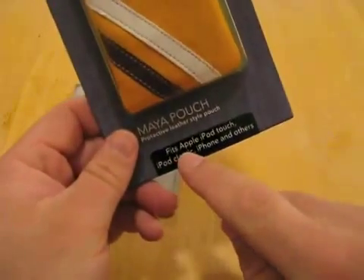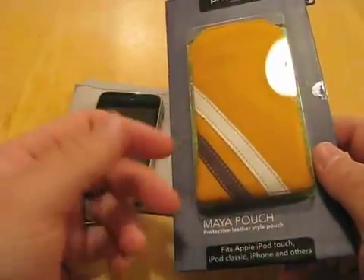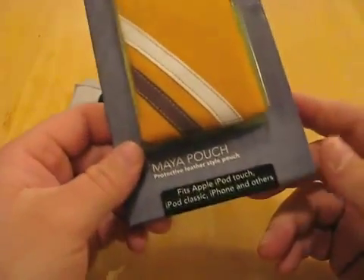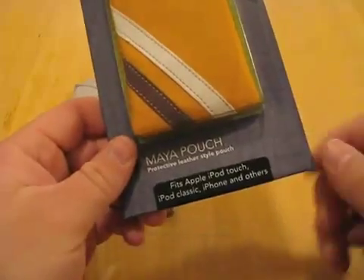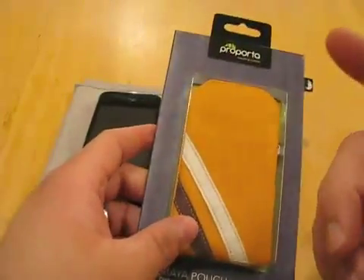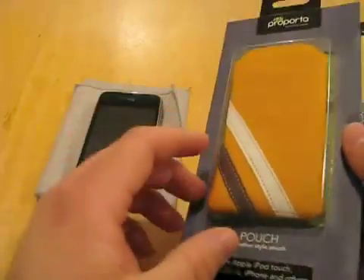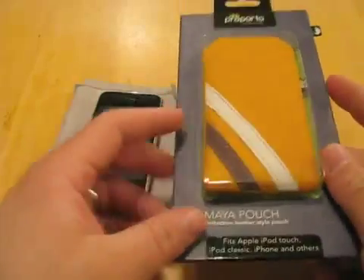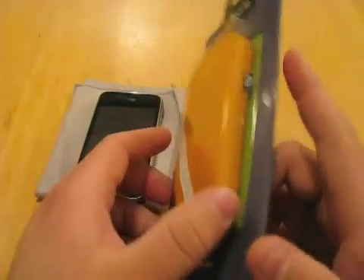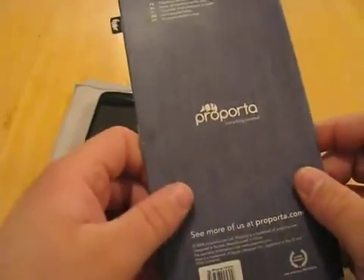As you can see, it fits the iPod Touch, classic, iPhone, and I guess you could throw a Nano or something in here. If it fits the classic and everything, it's got everything covered. This is about a $22 case US. On the site they have British pounds, but it's about $22. I don't know what shipping is, but it can't be terribly expensive.